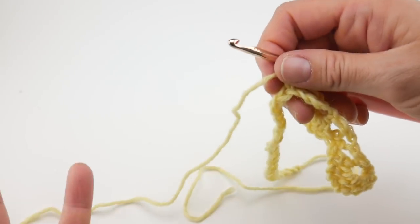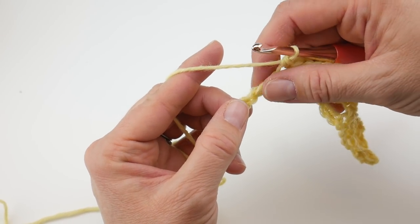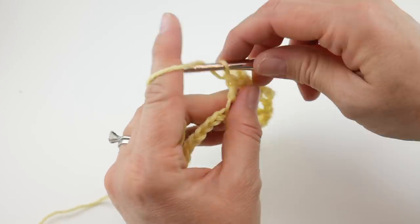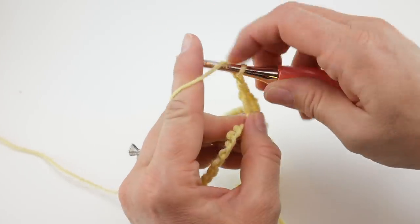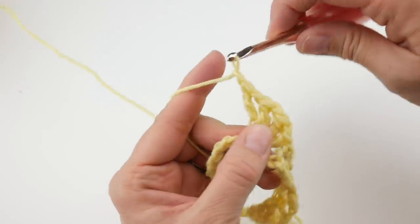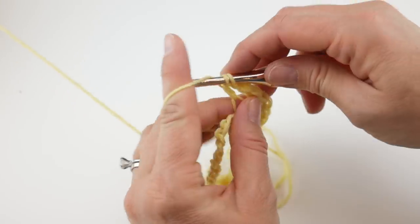We don't have a lot of width here, so not a ton of repeats. Skip 3 chains, and in the chain after that work your double crochet chain 1 sets — four sets total — then 1 more double crochet in that same chain to finish off that fan. You can go back and check if you lose count. Then skip 3 chains and in the chain after that work your single crochet.